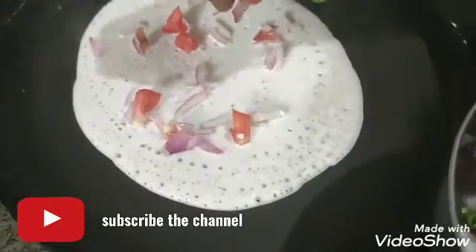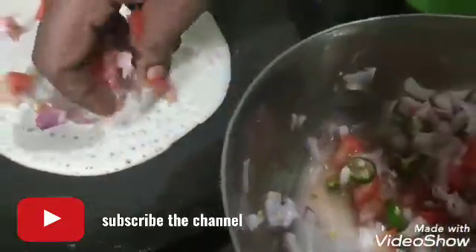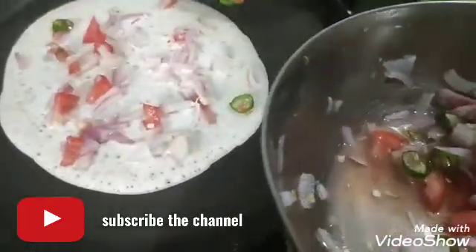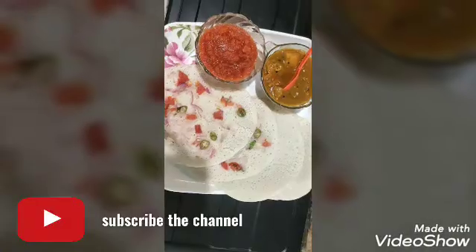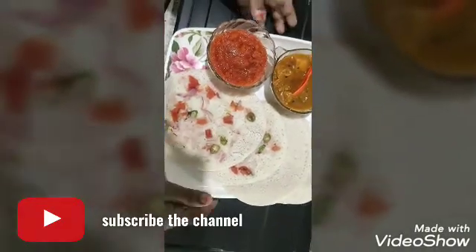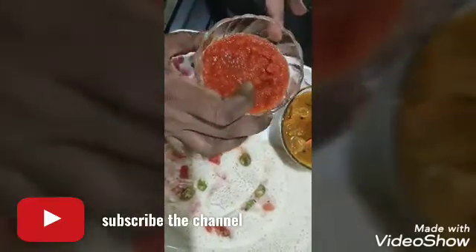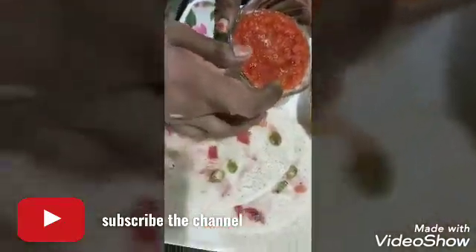I will mix the dough with a little dough. Let's make a taste of it. I am going to cut this with cauliflower.